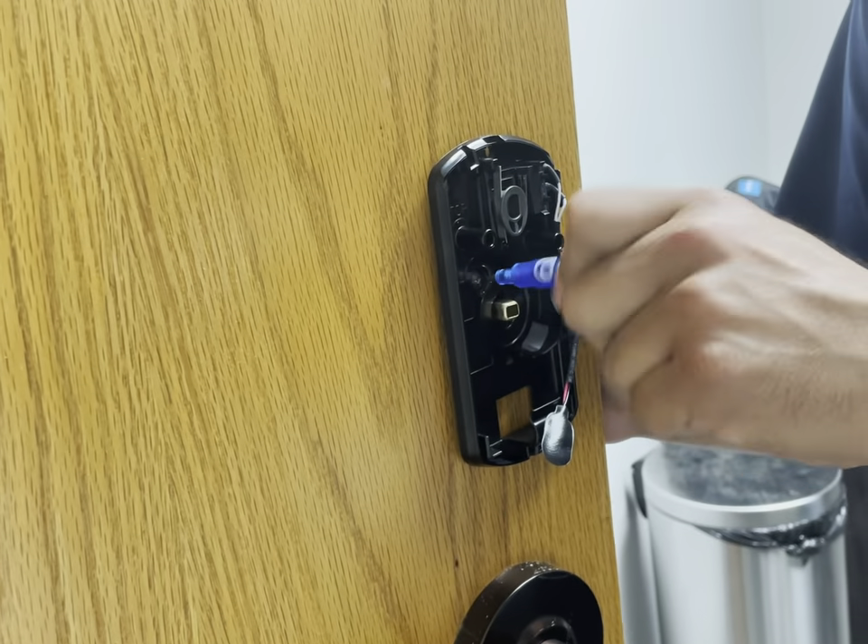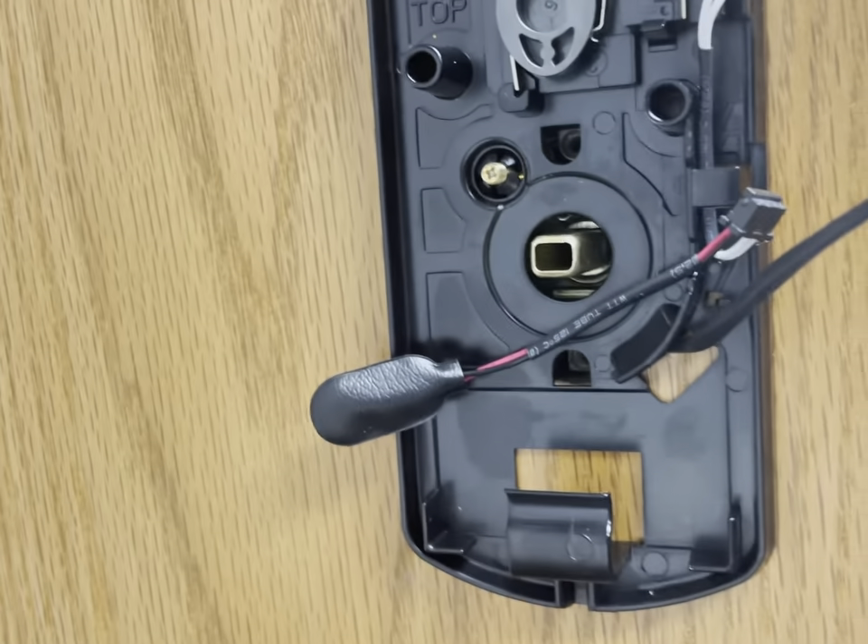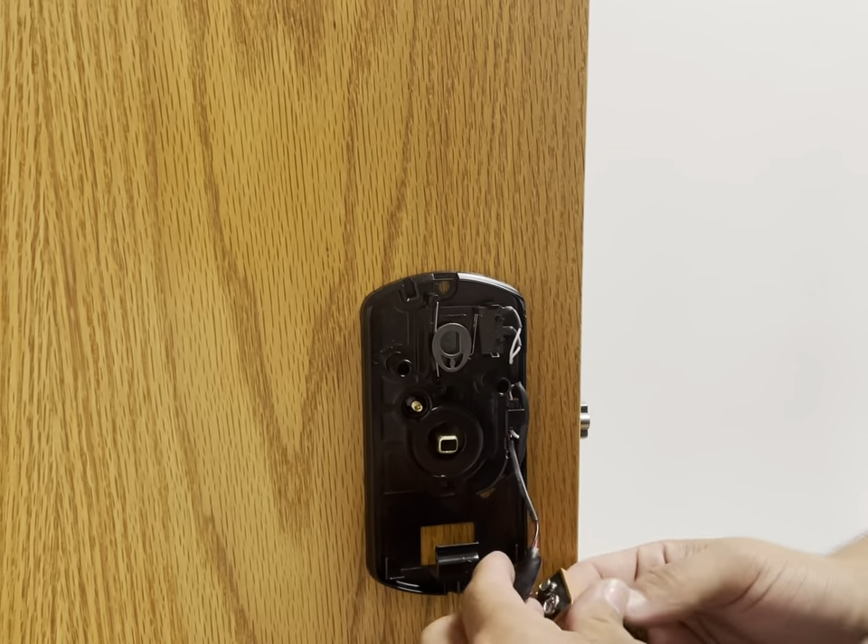Customers also reported that the reprogramming process of this lock is very easy and simple. However, you do need to keep track of the instructions, because if you lose them, you won't have those reprogramming codes.